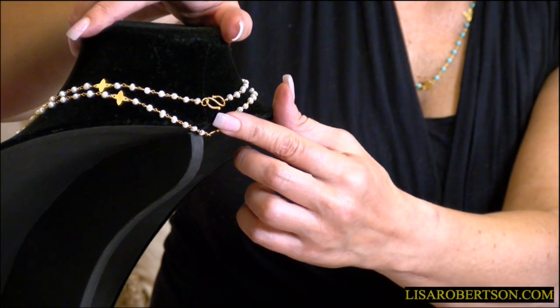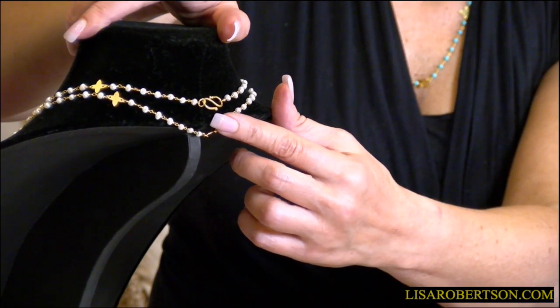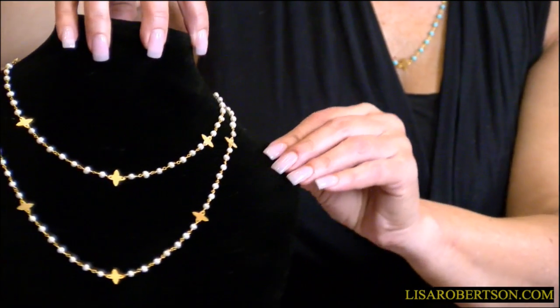If you look at the back, they're very simple — they just slide on this S, that's how they close. Super simple, super easy. So if you're looking for the perfect little necklace for summertime, that's it. The only question is: do you want 18 or 24 inches, pearls or turquoise, or one of each? They're pretty gorgeous and I think you're gonna love them.